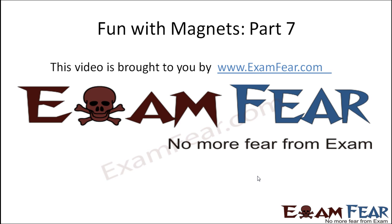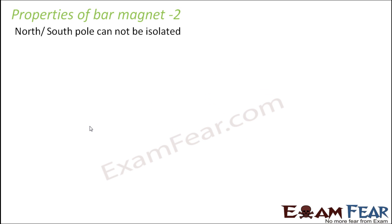Hello friends, this video on fun with magnets part 7 is brought to you by examfear.com — no more fear from exam. So let us look at the next property of a bar magnet.